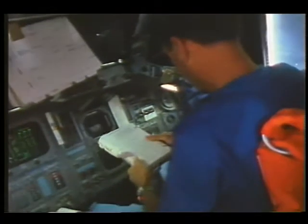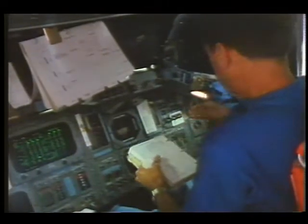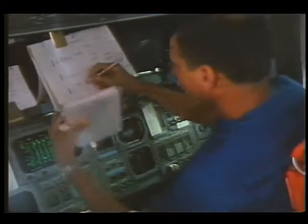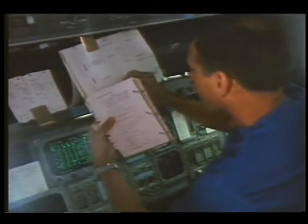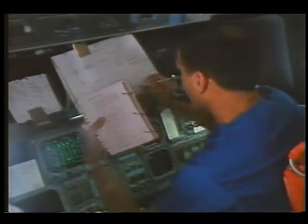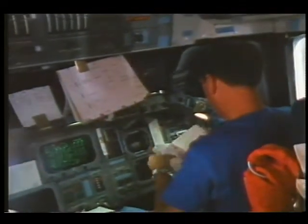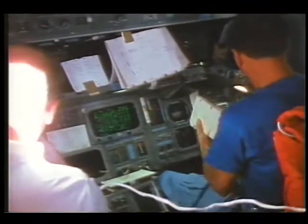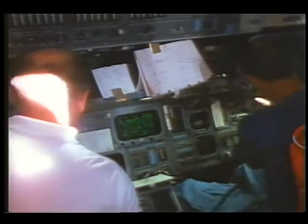I've let these scenes run from camera stop to camera stop so you get an idea of their length and the action that's going on. In some places I won't have anything to say, but it's good to show each of the crew individually doing something. This particular shot was the beginning of the deploy sequence right after we came up on orbit.